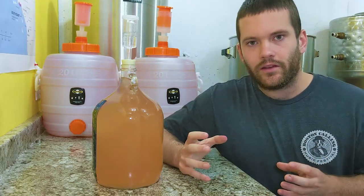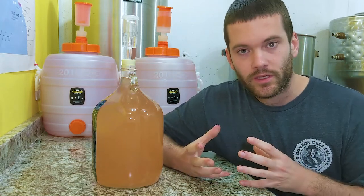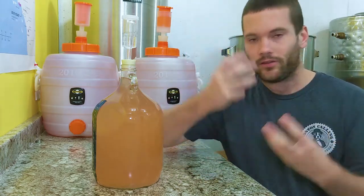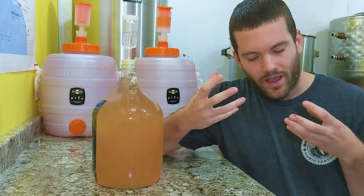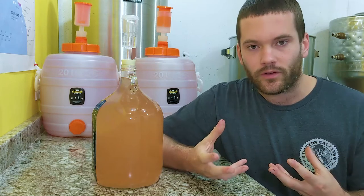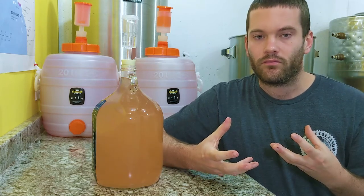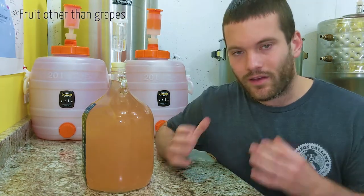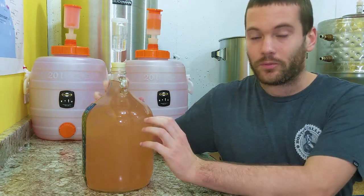Haze in wine usually comes from one of three places. During fermentation, yeast and debris from the fruit tends to be held in suspension, but it usually falls out after fermentation because it's so heavy. Post-fermentation haze will usually come from pectin if you're using fruit, or from protein. Knowing that leads me to believe that what we're dealing with here is protein haze.